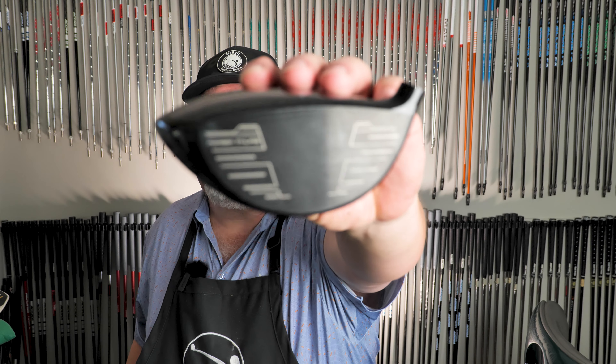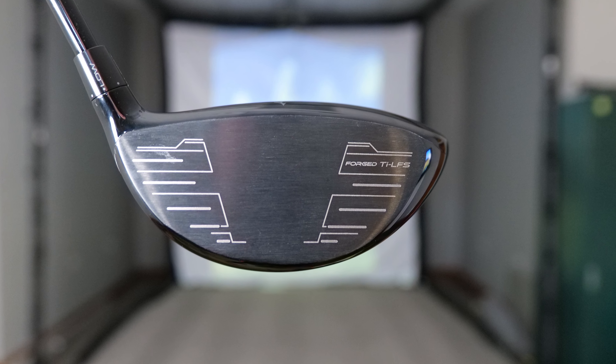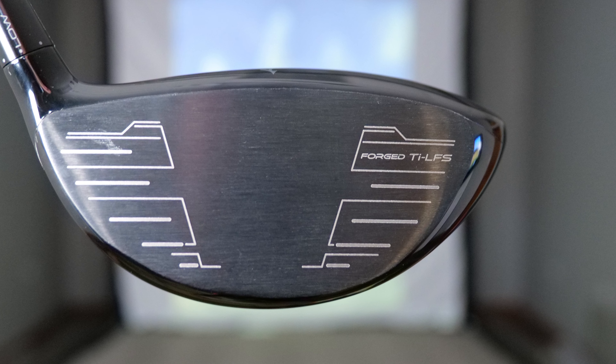It has a new face called a TI LFS — I'm going to go with low spin of some variety. It's a forged titanium face and the alloy number starts with a four, something like 4020. It's a different metal with a varying face thickness, which I believe is going to help it find the fairway. That's going to be a notable feature going forward.